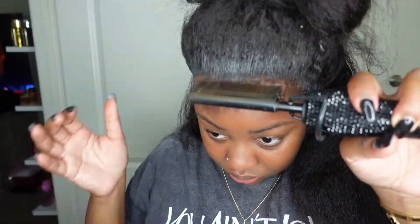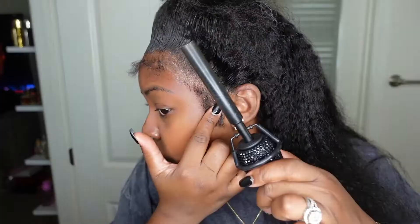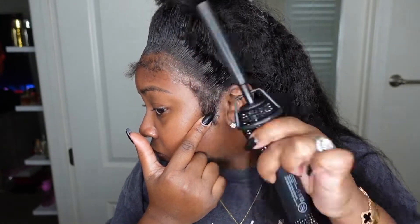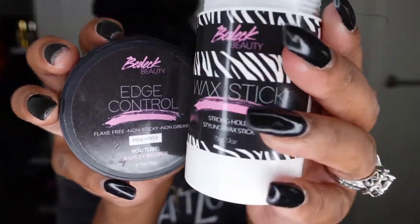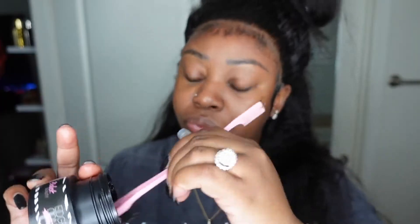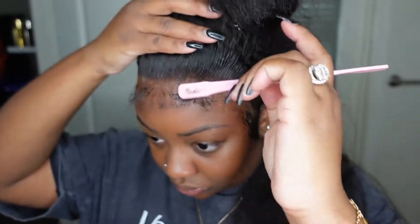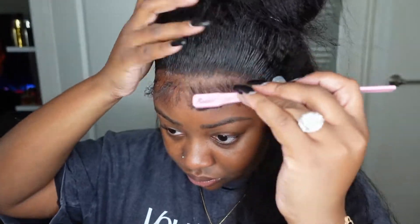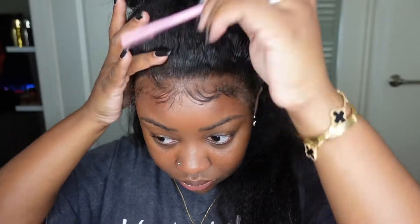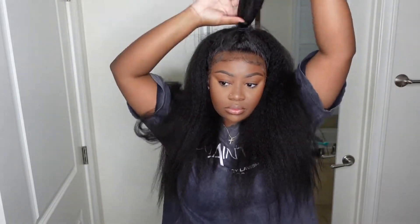Here's the thing — I did apply the adhesive on top of the lace, and unfortunately that made the baby hair get hard. So I went in and tried to comb it out and flat iron it to get that product out. For you, I recommend: if you purchase this wig, apply the adhesive under the lace directly onto the skin, then put the wig on top. That way it won't make the baby hair hard and you won't have to comb it out.